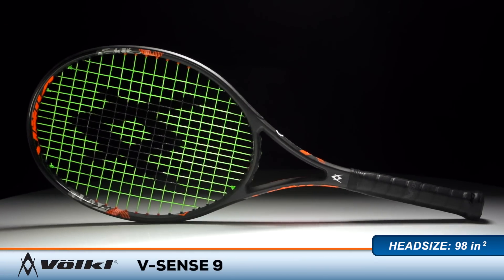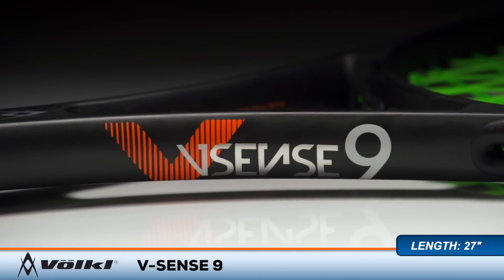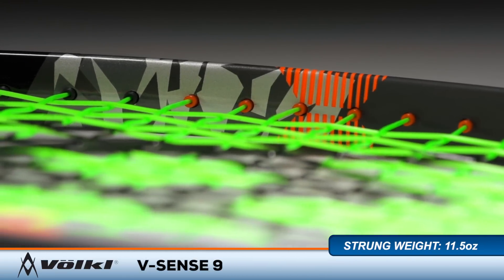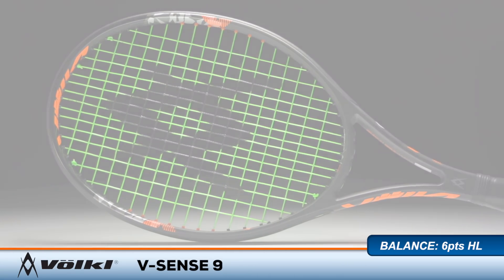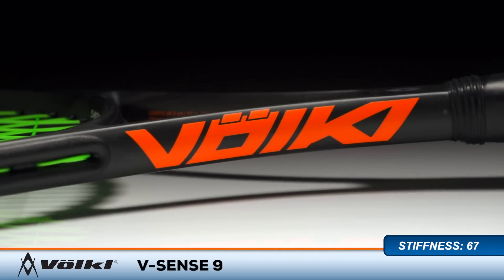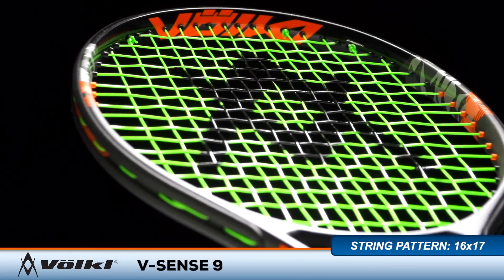Welcome to the Tennis Warehouse Racket Review of the Vocal Vsense 9. Vocal completely overhauls their 9 racket line with a brand new frame design and string pattern. The Vsense 9 features a wide open 16 by 17 pattern to open up the sweet spot and provide loads of spin potential. C3 material technology has also been added to parts of the frame to improve power, stability, and feel.